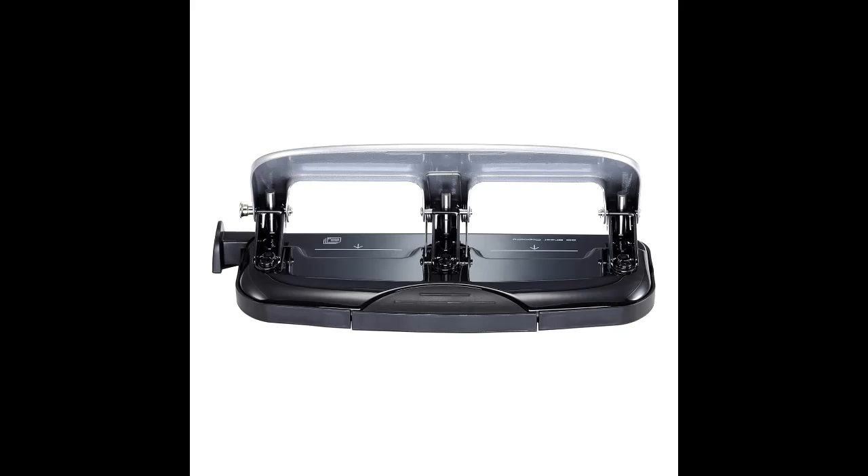Equipped with PaperPro Technology, this 3-hole punch easily and cleanly slices through up to 20 sheets with 50% less effort.